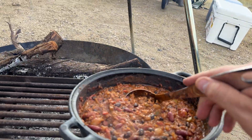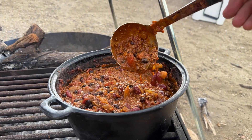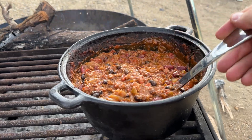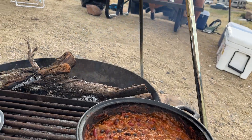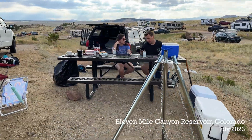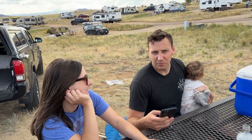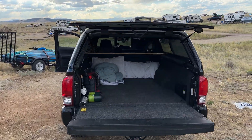I am going to show y'all not only this chili, which is probably better than any chili you've ever had in your life — there is magic in here — but I'm also going to show y'all how I'm wiring up my truck to have a unique power setup. So let's get into it.